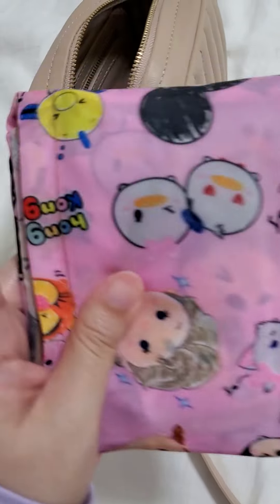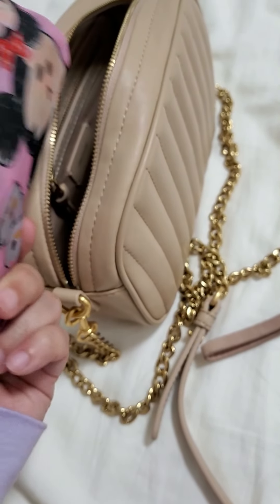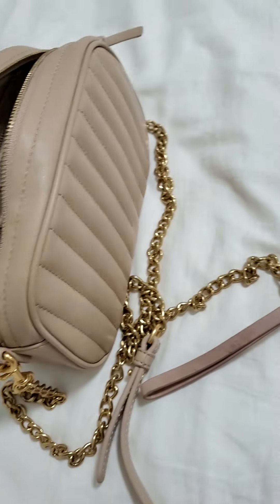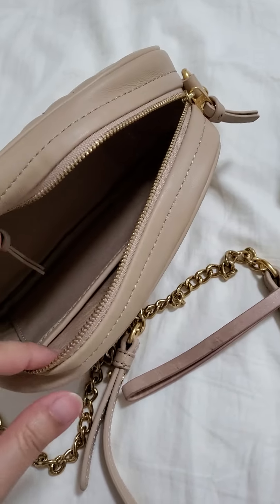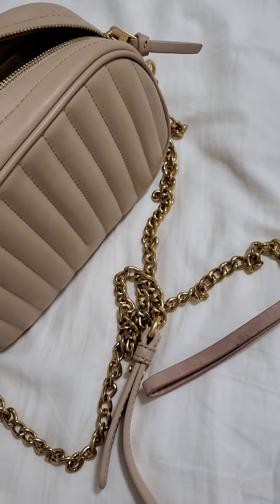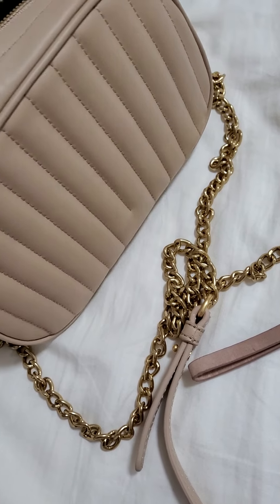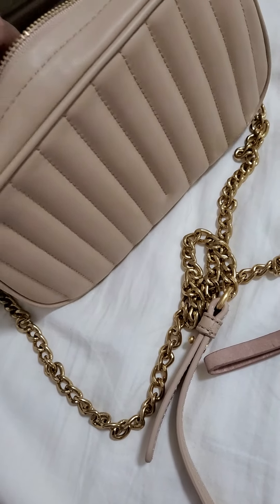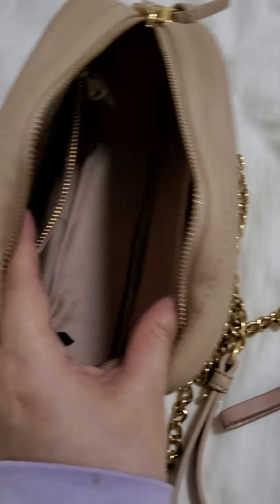When I carry a small bag I would carry an eco bag as well, just in case I need to carry something a little bit bigger.